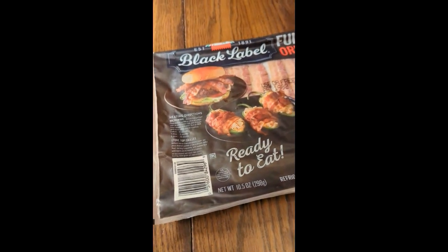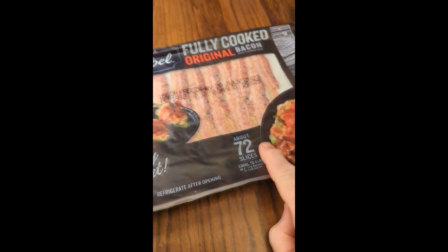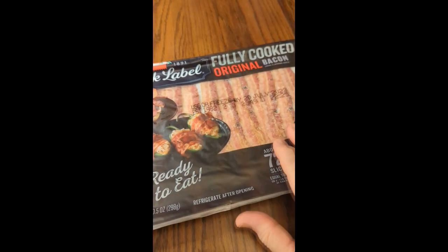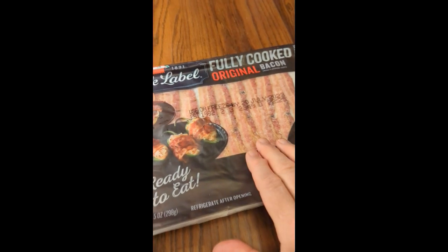This is an excellent product — black label, fully cooked bacon. This is 72 slices and this is excellent to have. You don't have to refrigerate it until you open it up, and you can freeze the bacon.